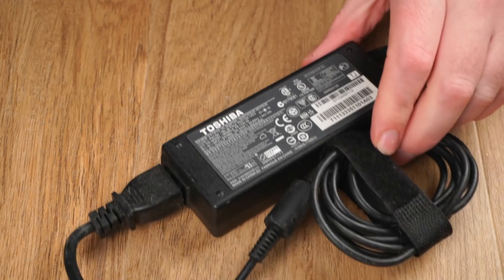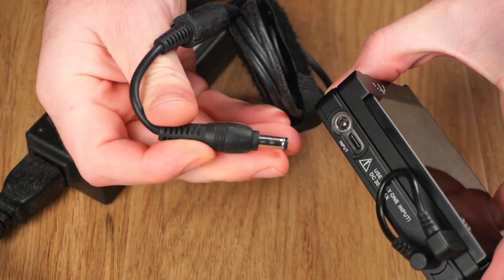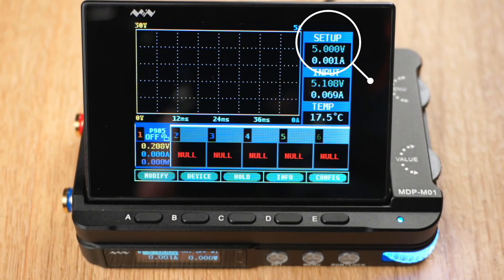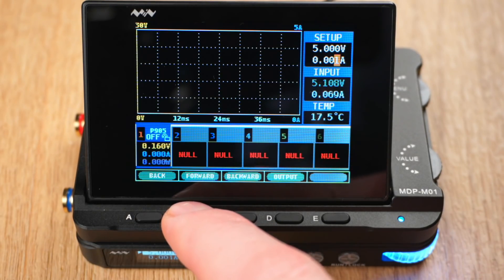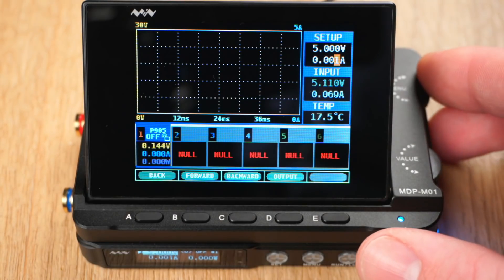Now let's talk power source options. I had an old laptop power adapter which also conveniently had the correct size jack on it. The screen displays output voltage and current settings. Below that we have the input voltage and current consumption, and the temperature of the power supply module. At the bottom of the screen are six slots to connect up to six individual power supply modules which can all be monitored from the display module.